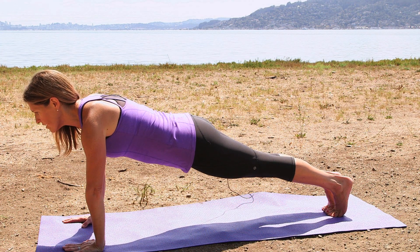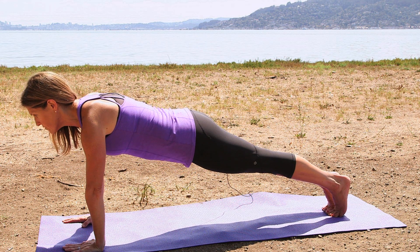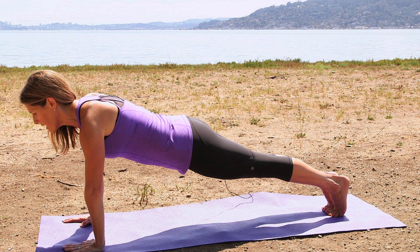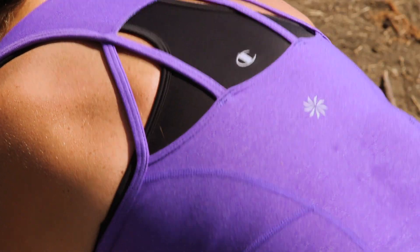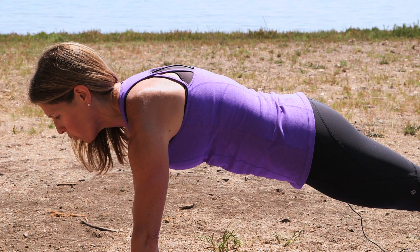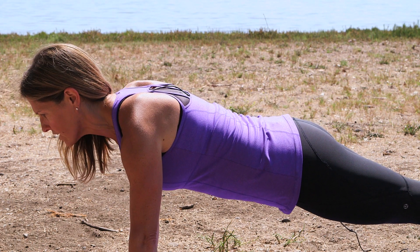The first one is called Plank. I'm in a plank position in as neutral of a spine as I can. Now I'm going to really focus on the serratus anterior by protracting my scapula away from my spine and then coming back to neutral position with my scapula or shoulder blades. I push as if I'm pushing the floor away from me — I protract the scapula and then come back to neutral.